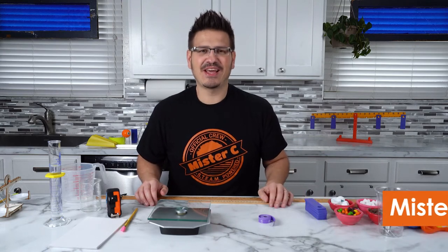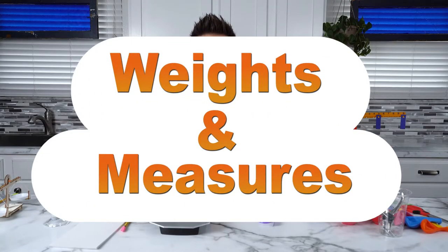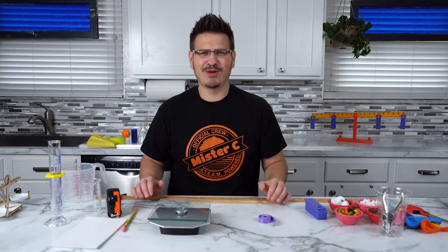Hi everybody. My name is Mr. C and I'm so excited to be here with all of you today. Today we are going to talk about weights and measures. What does that even mean?